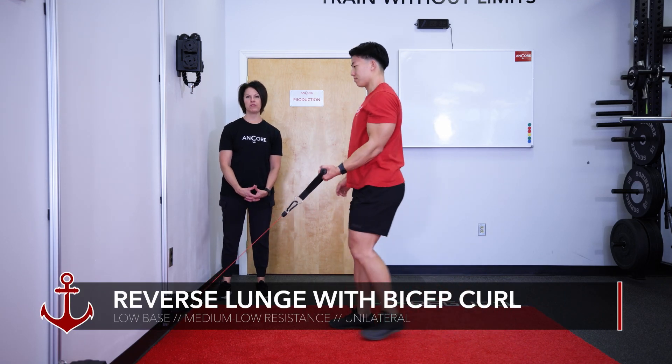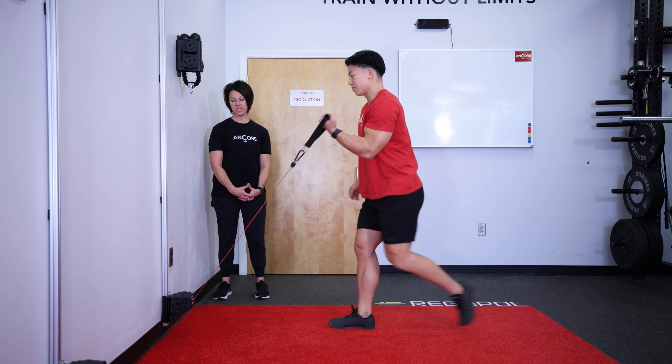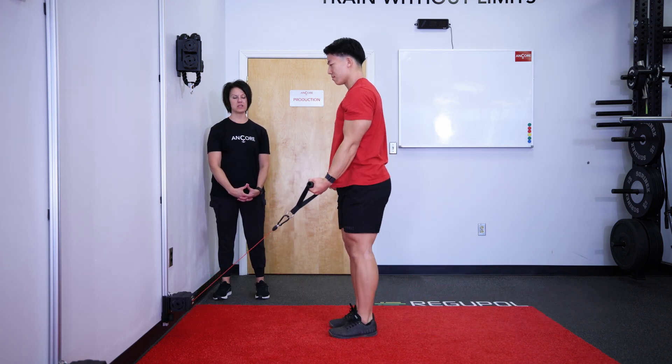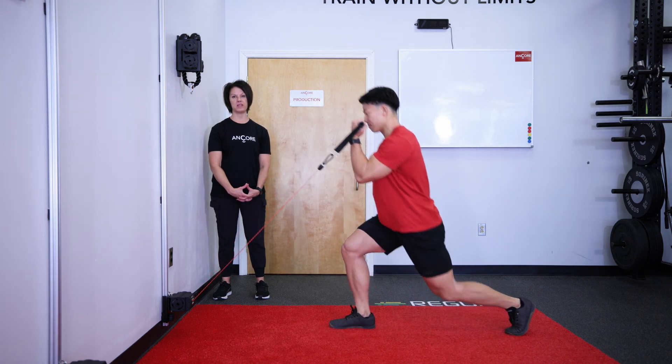Unilateral bicep curl with reverse lunge. You'll set your anchor at a low setting with a medium to low resistance, stepping back with the same leg as the arm that's holding the anchor.